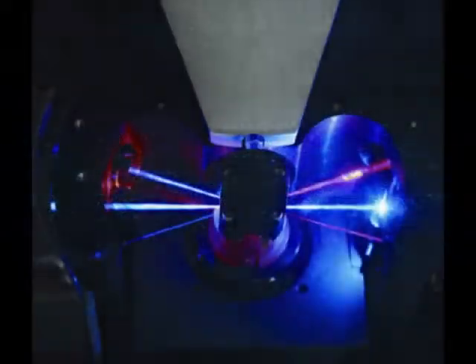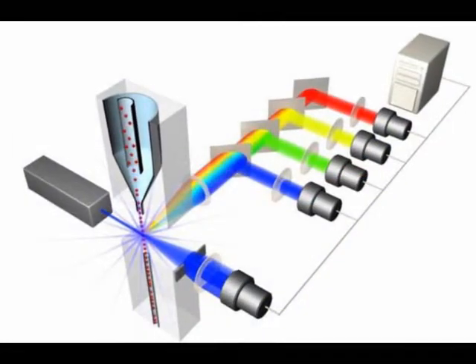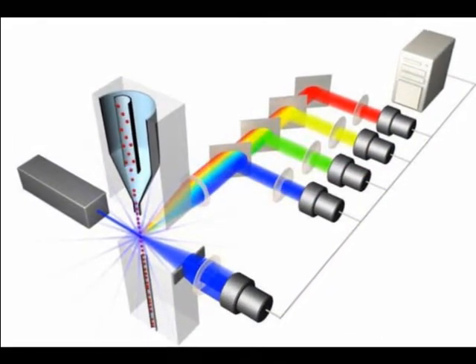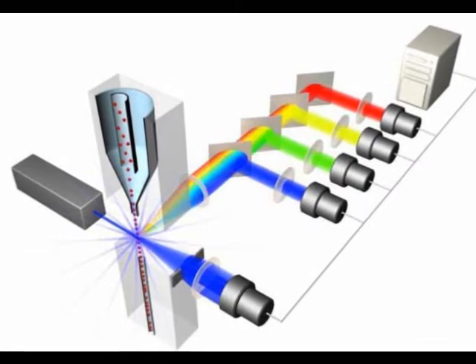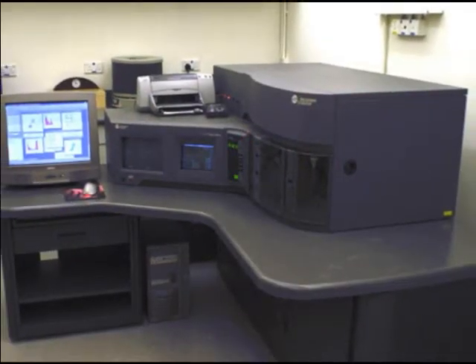Modern flow cytometers are able to analyze several thousand particles every second in real time and can actively separate and isolate particles having specified properties.